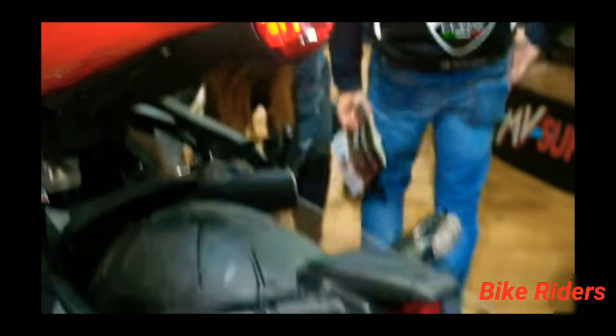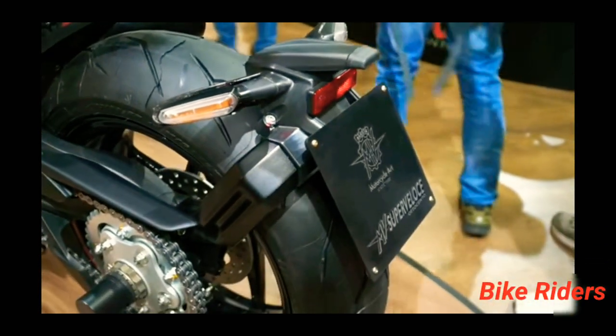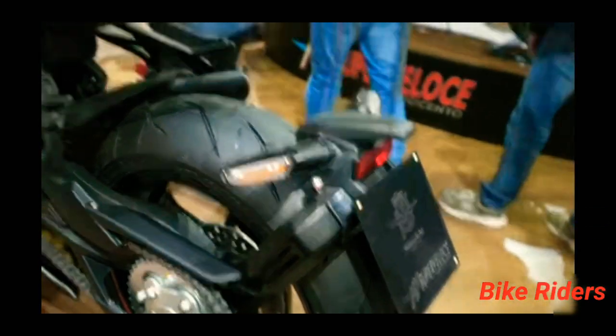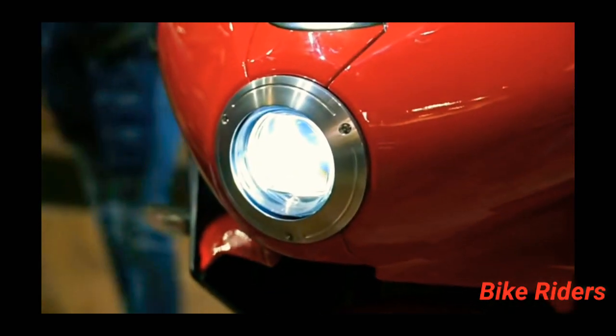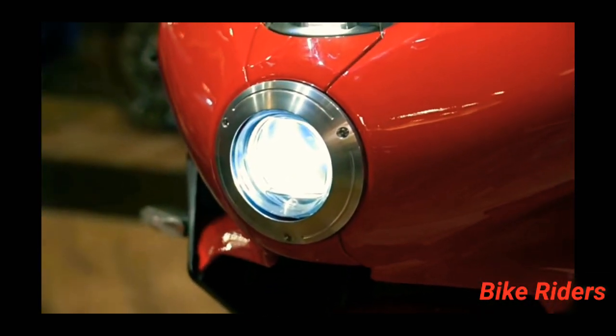This bike has a unique look. The number plate is positioned to move, and there is a tire hugger. This bike looks very unique. At the front, this is a full LED headlamp with a round retro look.